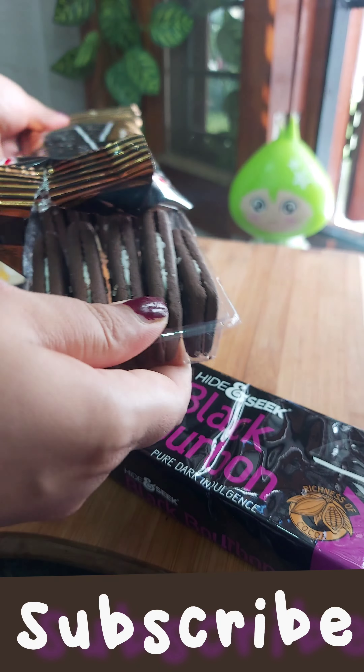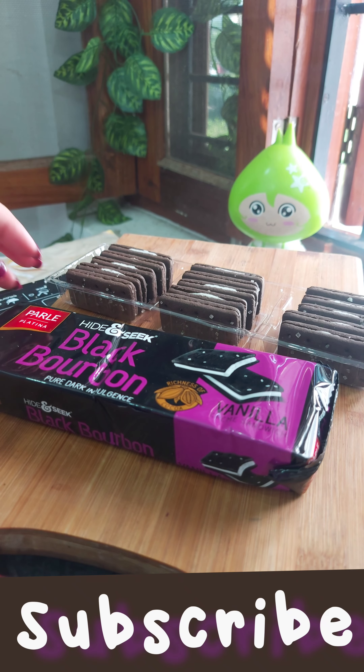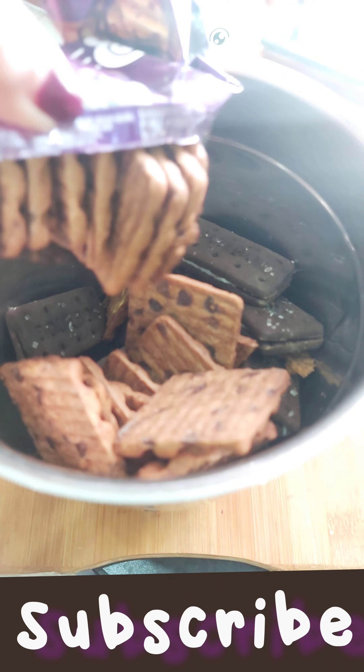So what did I do? I took 3 or 4 biscuits. One is a bourbon — a dark one. One is a black one, and one is a hide-and-seek. So I will make it with 3 biscuits.